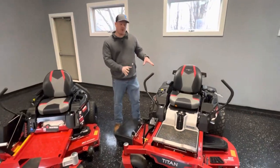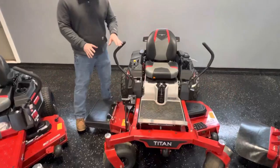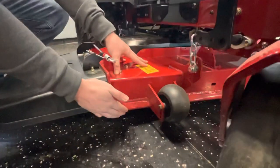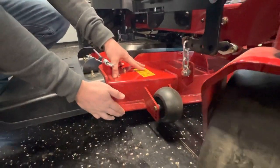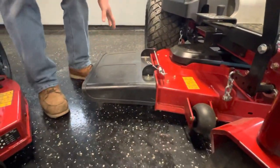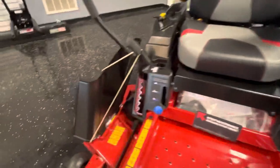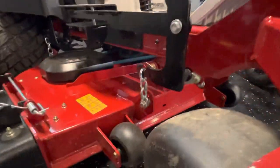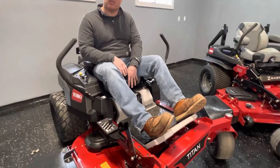Now we're going to upgrade and talk about the Titan. Bringing it down to the deck — you're still getting a 10 gauge deck, but they add a bull nose for a little extra protection on the front. On the deck, you're getting a rubber chute versus the Time Cutter's plastic chute, which is a little more brittle. With the Titan, they give you a step because this is a folding deck — a little more structurally sound than the Time Cutter.